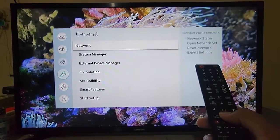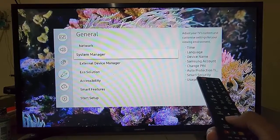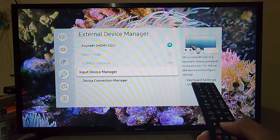Select External Device Manager and enter it, then select Input Device Manager and enter it.